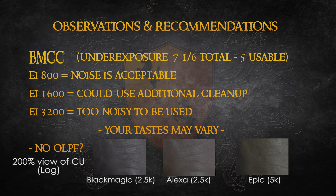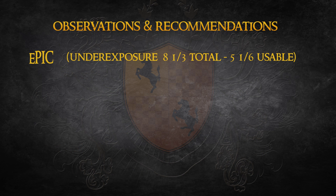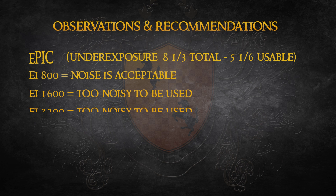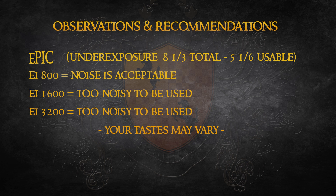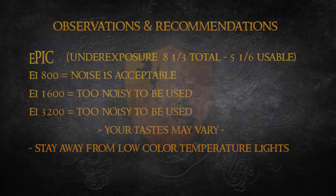Personally, I think the Black Magic requires some sort of diffusion to help people look their best, as well as to prevent the audience from seeing the application of makeup. There are some tricks you can use in the grade to hide some of this, but that does require additional work and expertise. When working with the Epic, I only feel comfortable underexposing the image at EI 800. At 1600 and 3200, the pattern of the blue channel noise is too pronounced for my taste. I would also recommend trying to stay away from low color temperature lights, as it only exacerbates the color science of the Epic when it's underexposed.